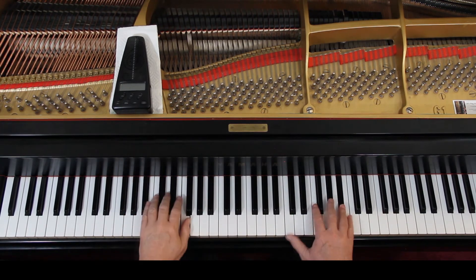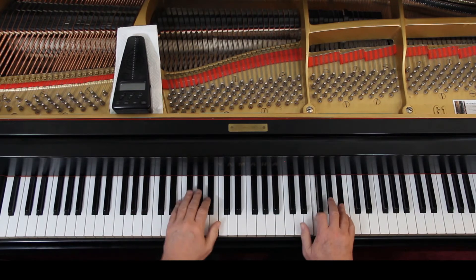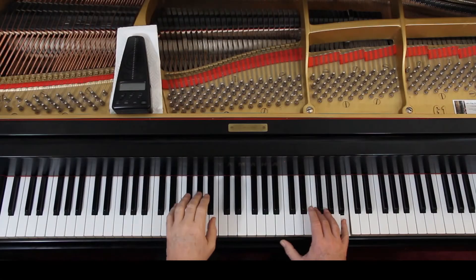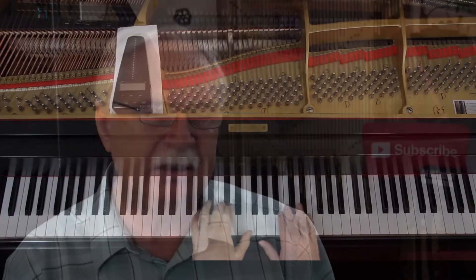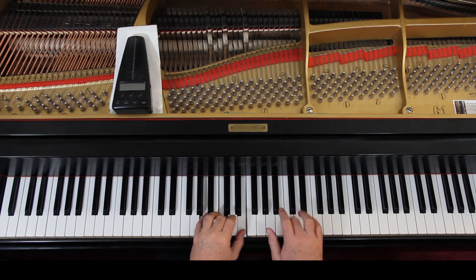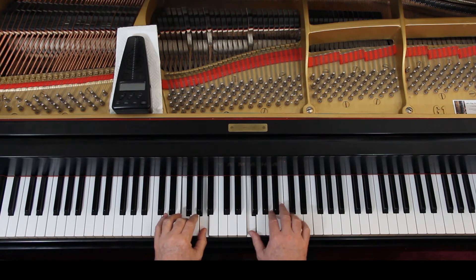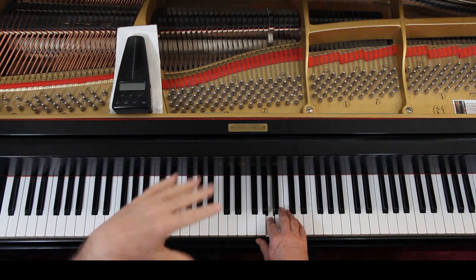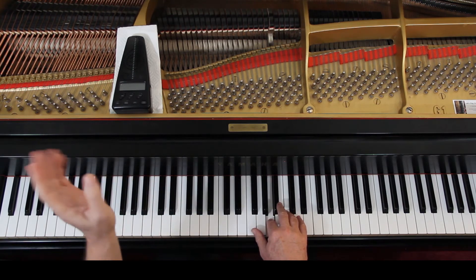Now we're up to medium loud in the right hand. At the beginning of the last line we're loud — don't get loud before then. For the right hand, the left hand keep it down to medium soft, maybe medium loud. Now you're sort of medium soft — they're saying medium soft for the left hand. The right hand starts medium loud and comes down to soft.